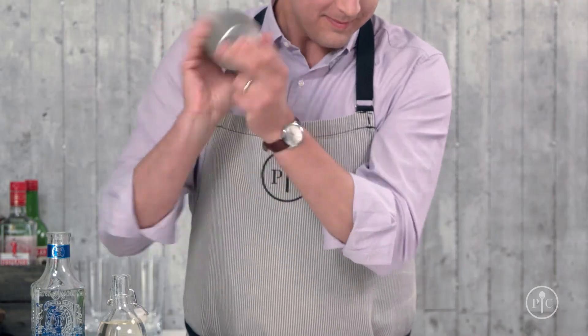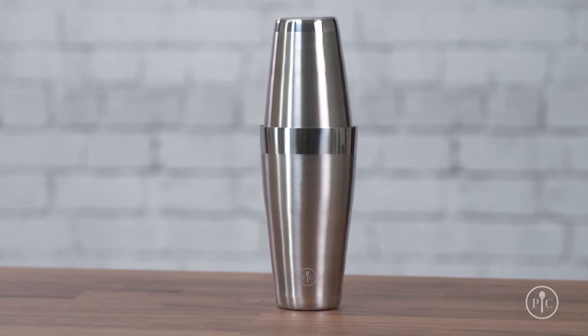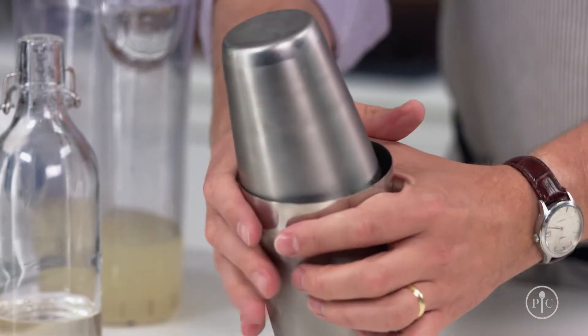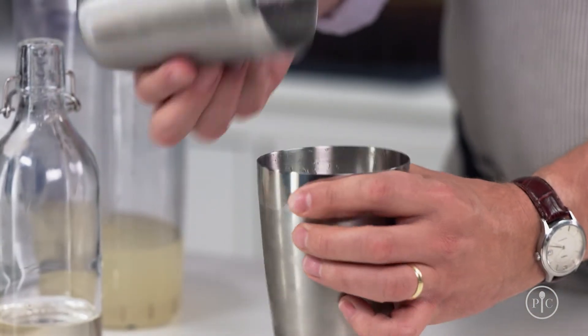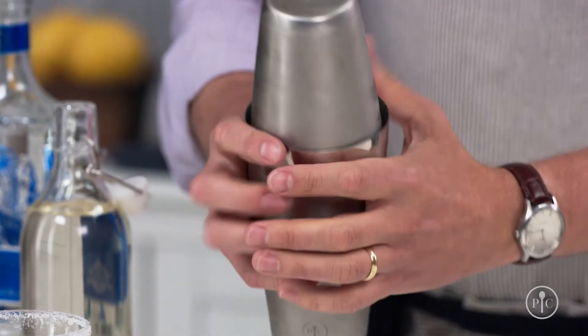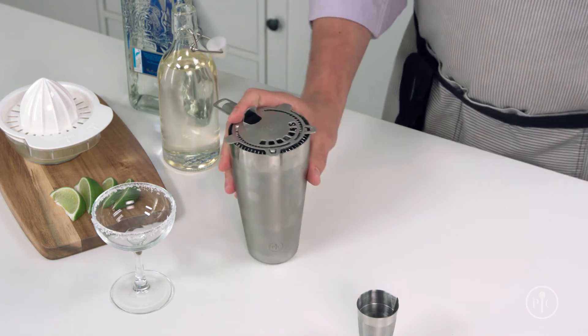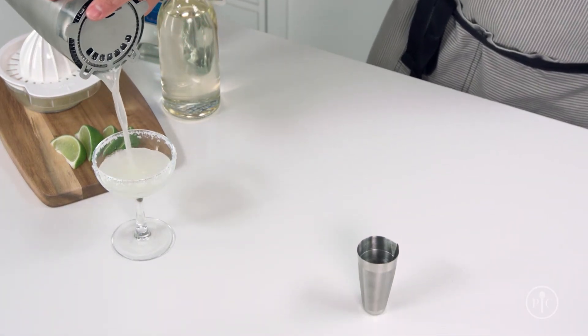Then shake it back and forth — and I mean really shake it. Our shaker is made of stainless steel, which will cool your drink faster, and unlike glass or plastic, you can feel when your drink is chilled through. To release the seal, either squeeze the rim of the larger cup until you hear air release, or tap the rim. Then place the strainer on top with your index finger, keeping it in place, and pour out the drink. It's that simple.